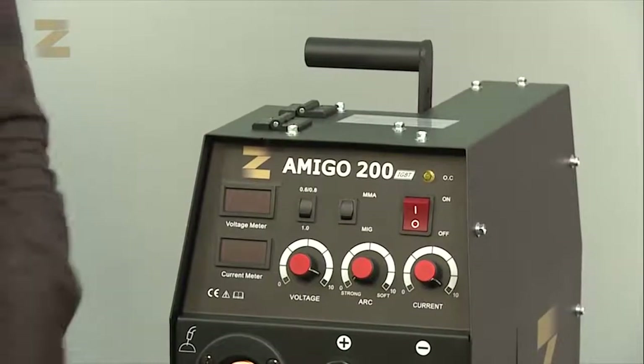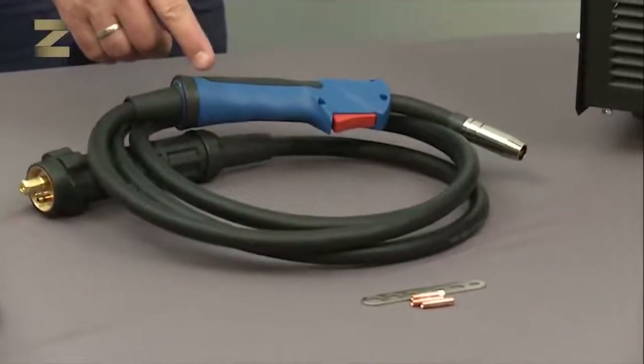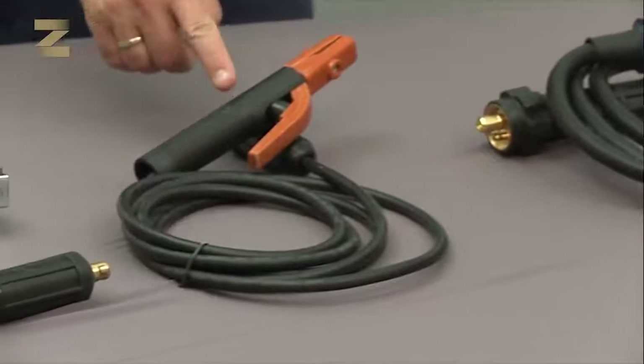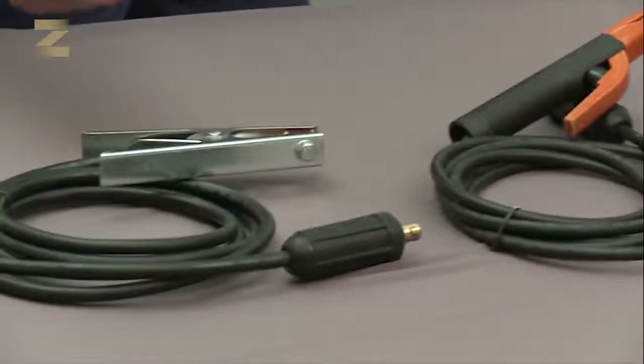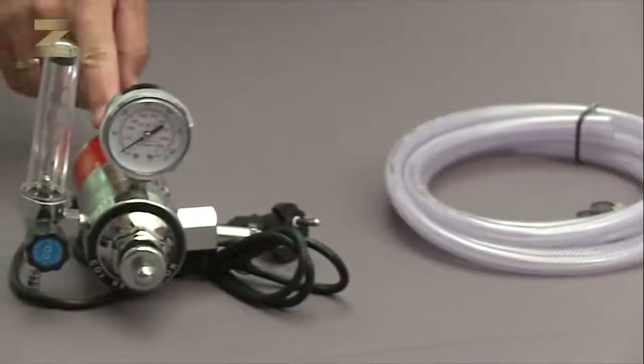The kit contains the MiG-200 welding machine, a cable and handle for welding of wires and spare parts for the handle, a cable and handle for electrode welding, an earth clamp and one and a half meter cable, a gas tube and CO2 regulator.